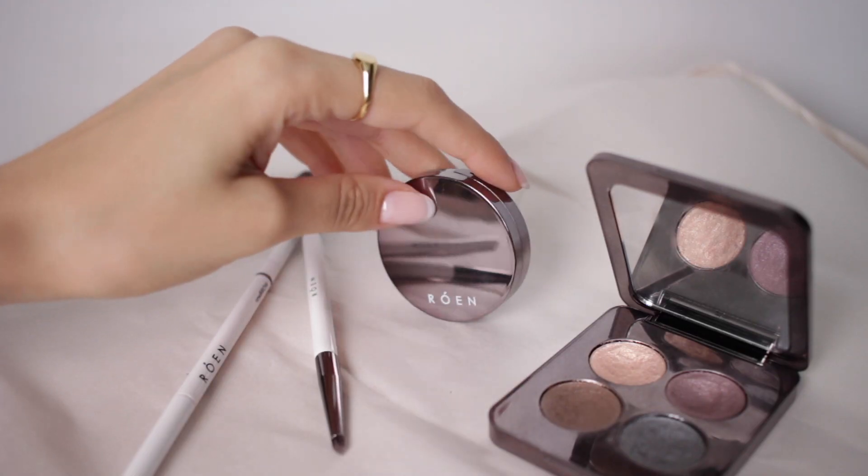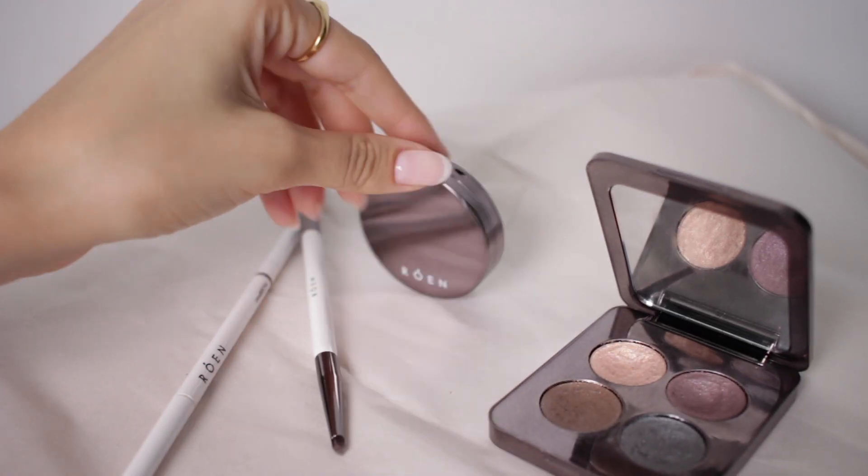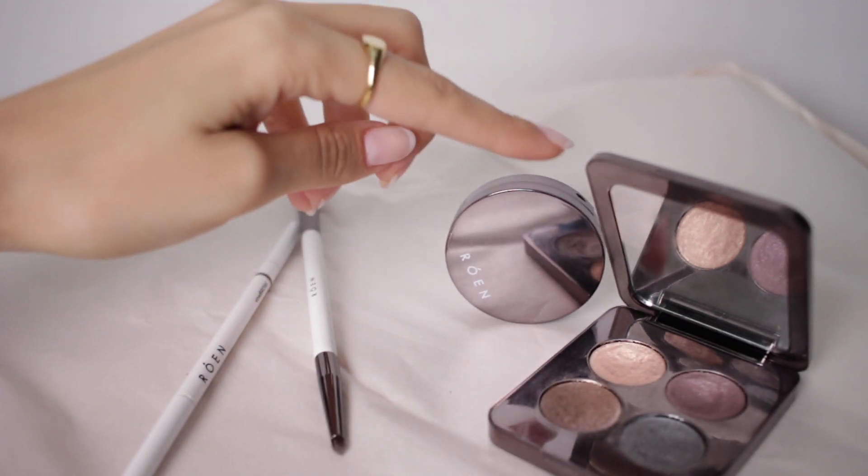In this video, I wanted to review one of my favorite clean beauty brands, Rowan. I'm going to be testing out their shadows so you guys can see it. I've worn them so many times and I absolutely love them. They're a clean beauty brand — they have the Clean at Sephora stamp and they also sell on their own website.